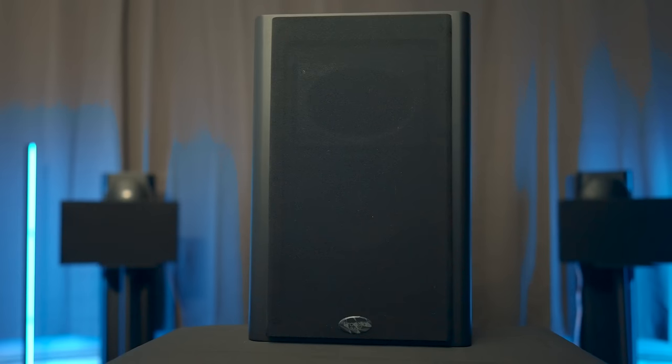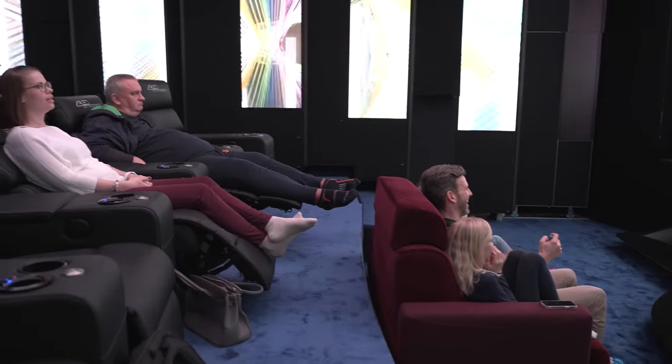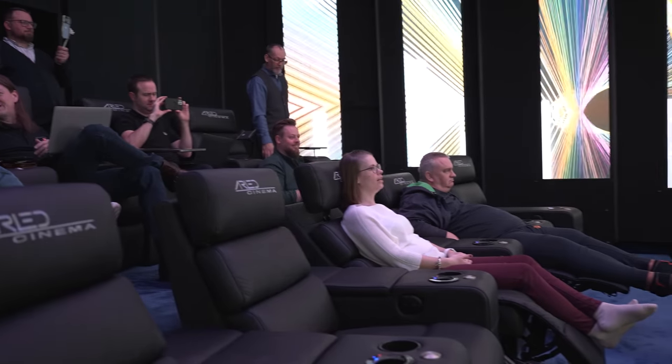If you've been following the channel, you know I've been searching for very slim, shallow-mount speakers to fit my room. I recently reviewed the Procella speakers, which are similar in dimensions — fairly small and wall-mountable. I also reviewed the PWM speakers from PSB and the Dolby speakers, which have a very similar form factor. But these are the latest models I'm checking out, and I'm expecting some pretty impressive performance, especially coming from experiencing the Arlitz Cinema in Germany. If you missed that video, I'll leave a link below — amazing cinema, definitely check it out.